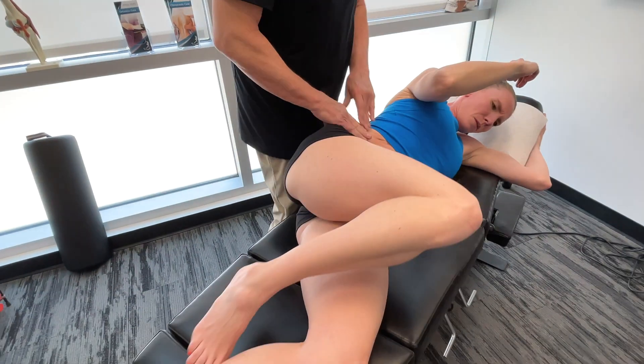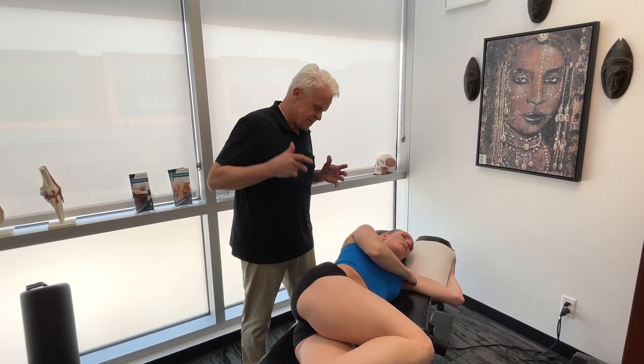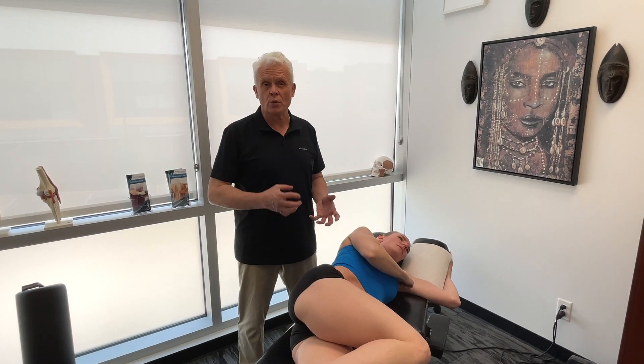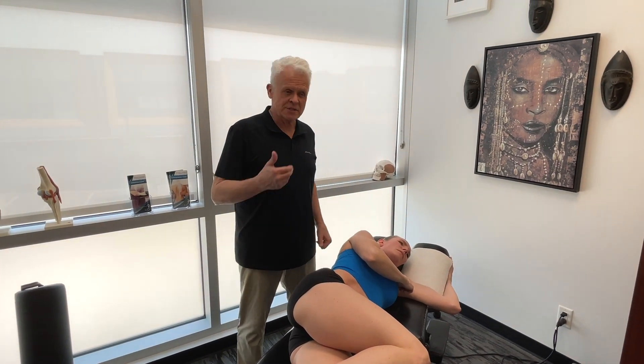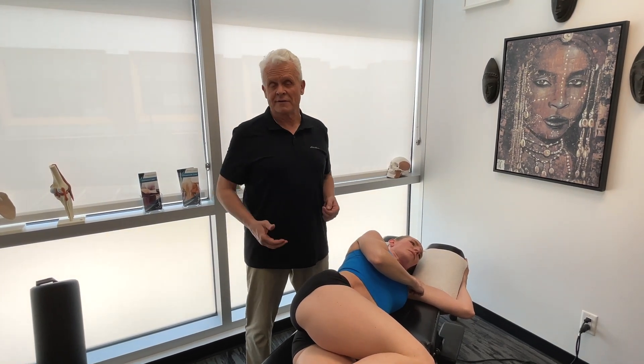I'm just demonstrating on one side here, but in reality we'd always do both sides because the fascial connections are so strong. We don't want to think we're addressing something just because a person has something symptomatic on one side — we want to take a look at both. This is really effective work.